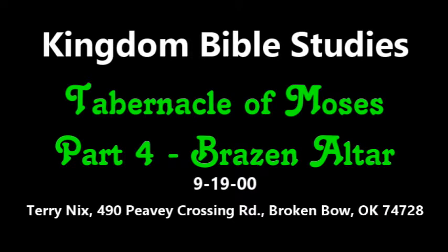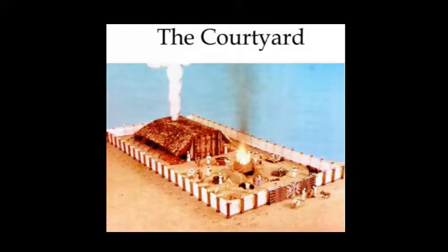The brazen altar, that's where we're going to be at tonight. Exodus chapter 27. We're going to flip over there and we'll start looking at the text. Exodus chapter 27, starting with verse 1.